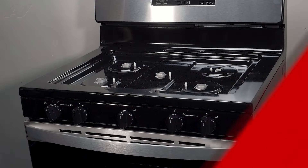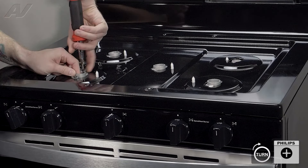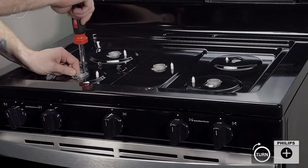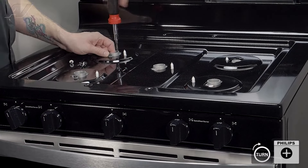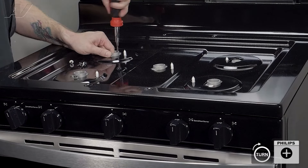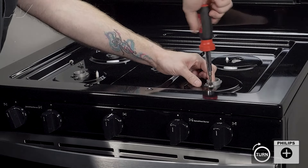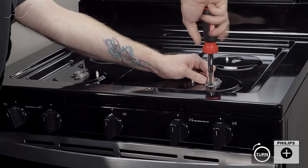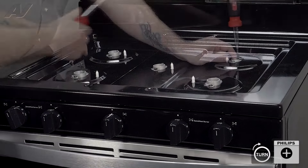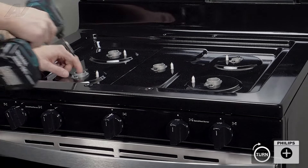Now we can reinstall the screws. Lay them all down and start with a hand screwdriver so that you do not strip anything out. When doing this, pull up on the burner and gently put the screw inside. If they are stiff, use your hand screwdriver instead of a drill to avoid stripping. Once all screws are threaded, get your drill, put it on a low torque setting, and tighten them up.